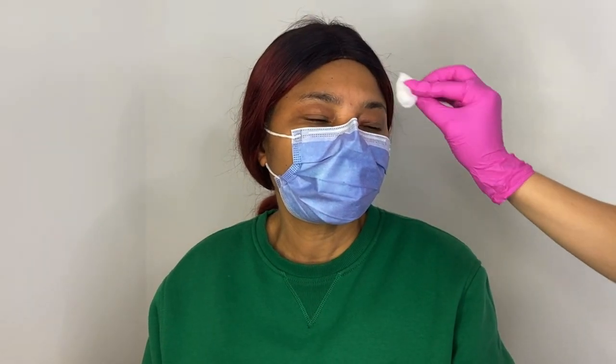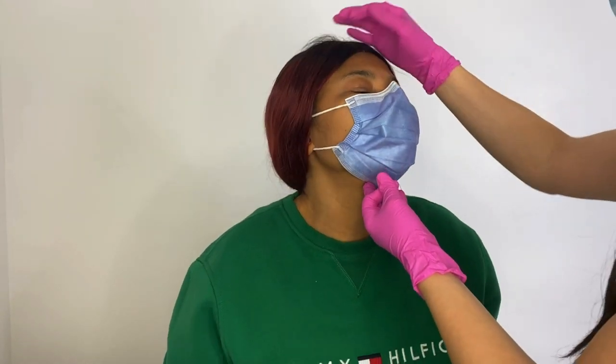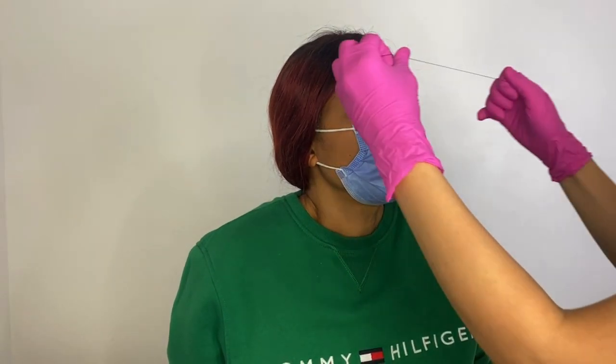The first thing we are doing here is wiping down her brows with alcohol and making sure that we are working on a sterile surface. Once you have wiped down the brows, we are going to proceed with brow mapping.